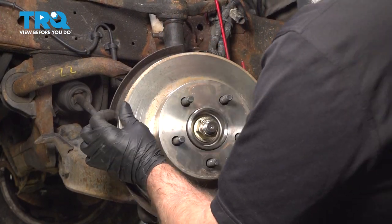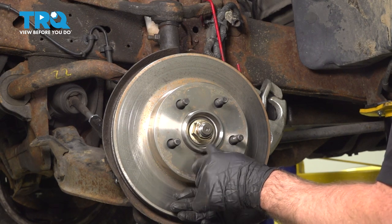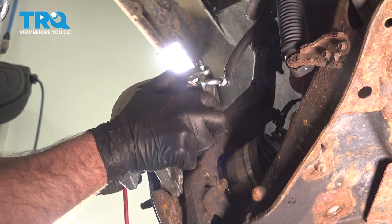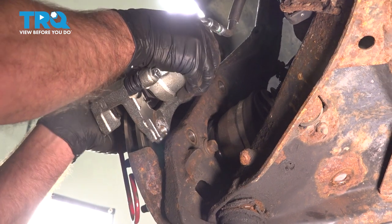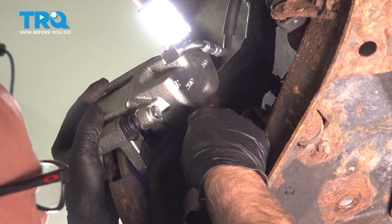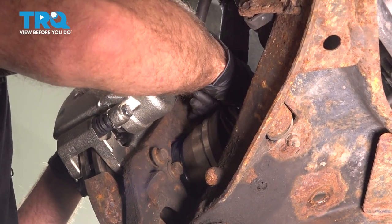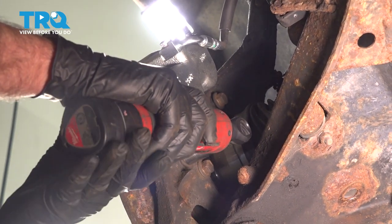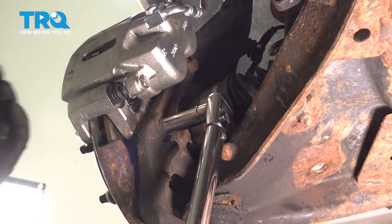Put the rotor on. Just to hold the rotor on easier, I'm gonna take a lug nut and put this on temporarily until I get the brakes on. Now take the caliper, take the hanger off, the pads separated, then slide it over the rotor. Take the two bolts, get those started, and tighten those down. We're gonna torque these bolts to 136 foot-pounds.